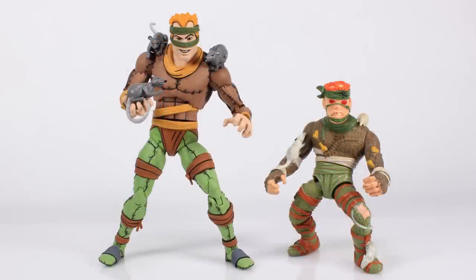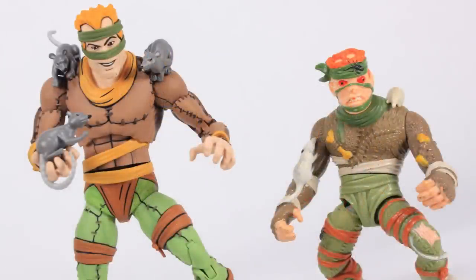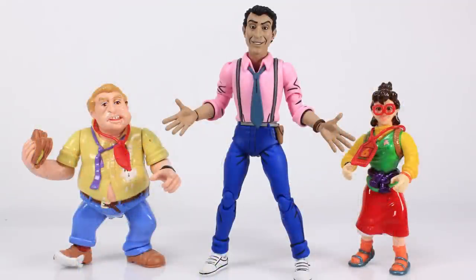It's comparison time — I've got Rat King alongside his vintage action figure counterpart. It's really cool looking at him standing side by side with this newer, more cartoon-accurate version. As for Vernon, I thought I had the vintage Vernon figure but apparently don't, so instead here he is standing alongside the vintage Burne and Irma — yeah, total fail, sorry guys.